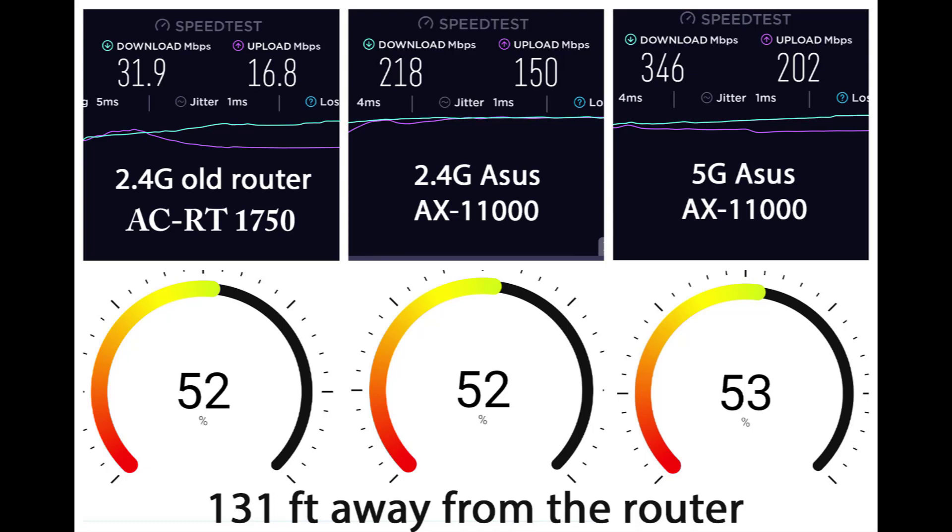So when you ask is a $500 router worth it — for me it was, because it allowed me to get full use of my security system which was worth more than $500. It allows me to get the best speeds out of all my devices and the maximum speeds from my internet service that I'm paying a monthly fee for. If you add up all the value I'm getting from all the devices, I'm getting my money's worth. Hopefully you enjoyed the video and we answered the question — in my case it was worth it. Hit the like button if you enjoyed, or leave a comment below.